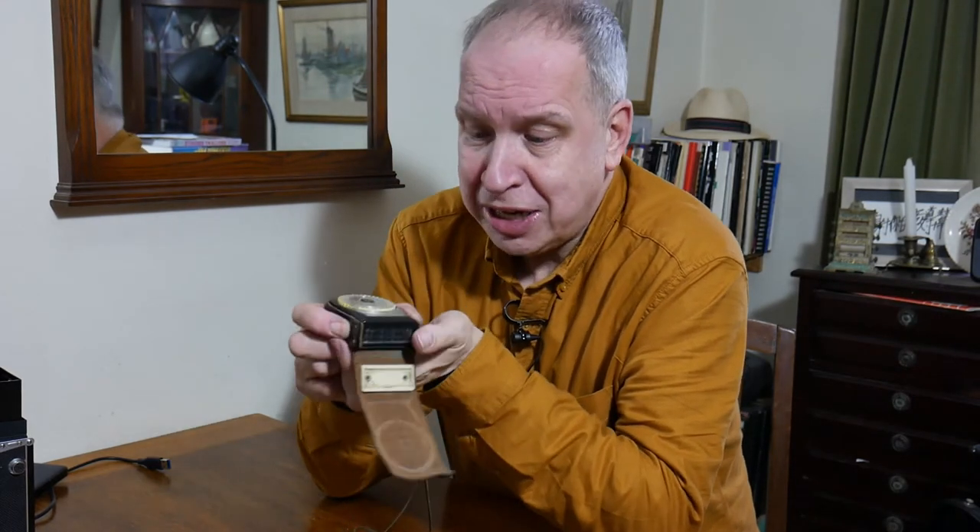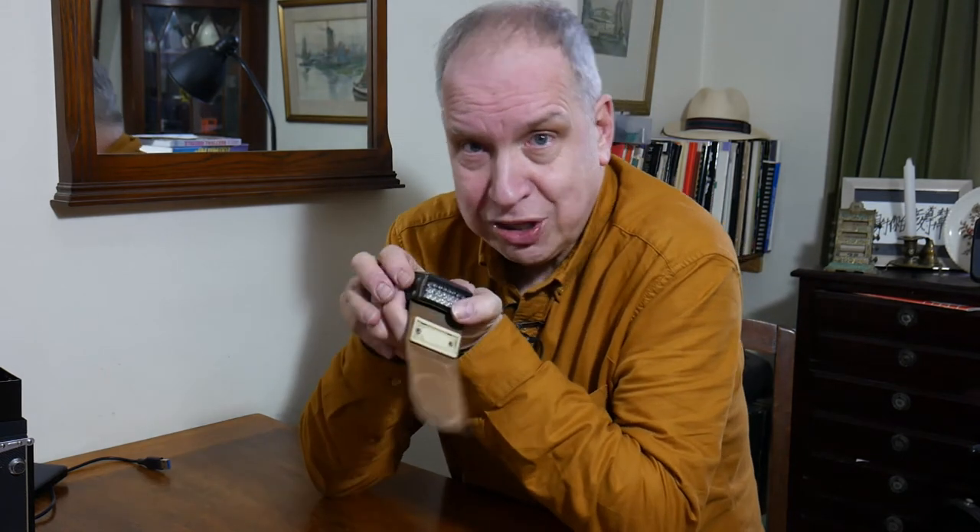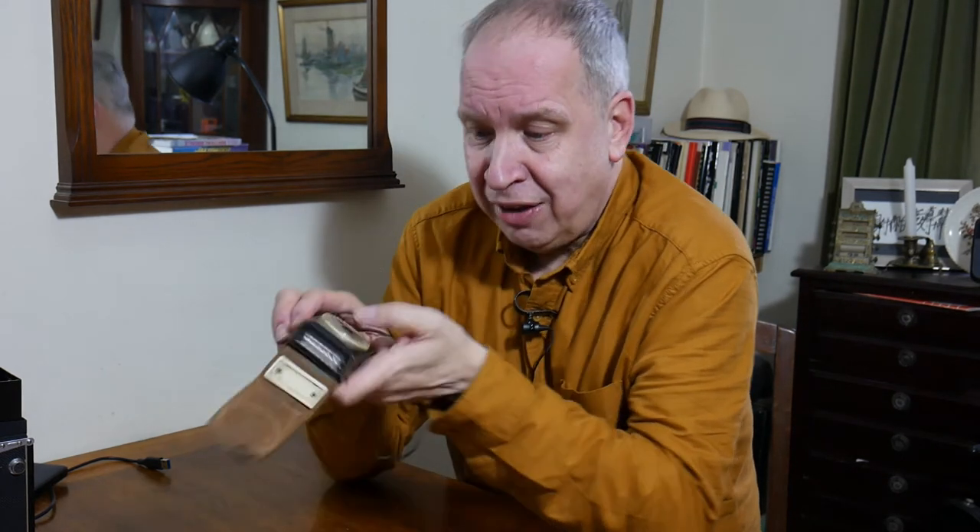This is a meter I bought in 1981. I had a Bolex cine camera that did not have a meter, and I needed to take light readings so that I would know that my film was going to be correctly exposed.